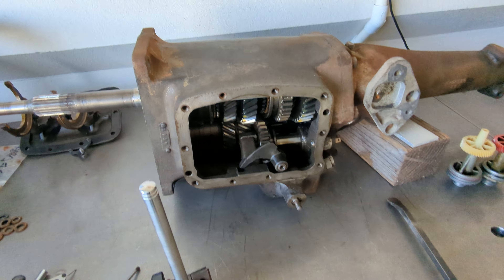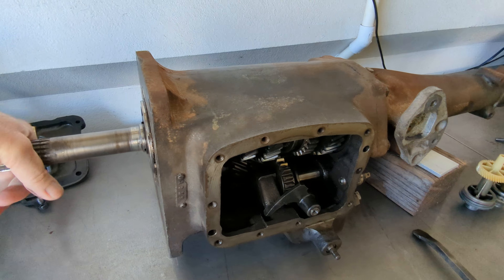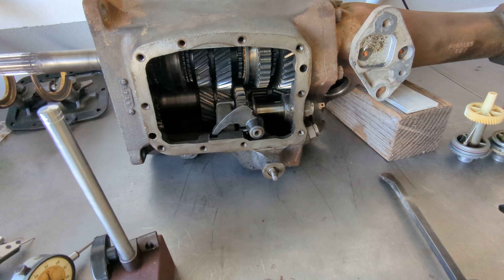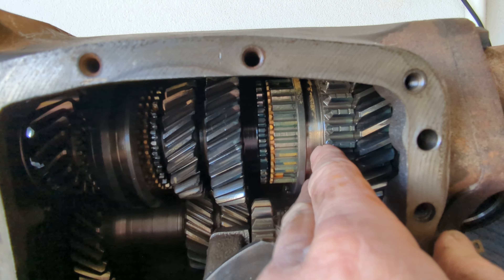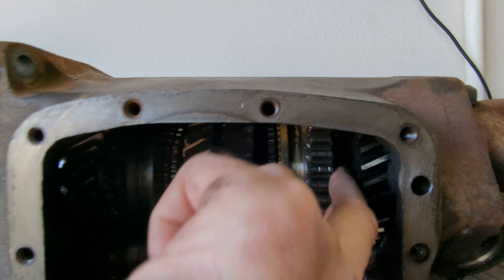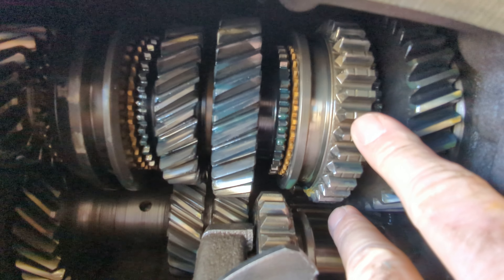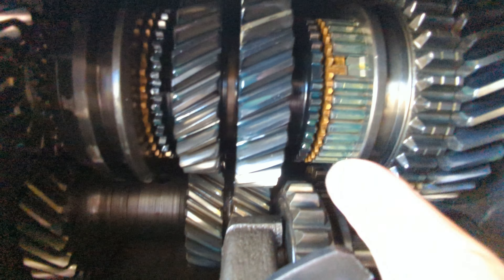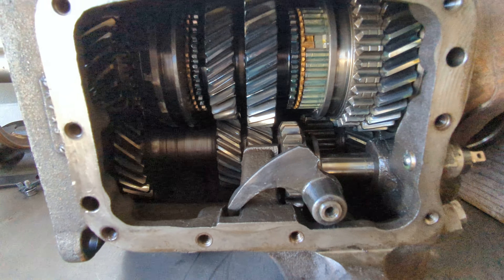We checked for bearing noises — spun it, no bearing noises or anything like that. You can't really shift the gears right now because the shift forks were out of it, but if you want to put it into gear you can do that. Looking at the gears themselves, they're in really good shape on both transmissions. The synchros have nice sharp edges — they're probably good, but we are going to rebuild this transmission eventually.